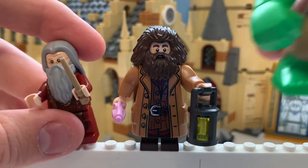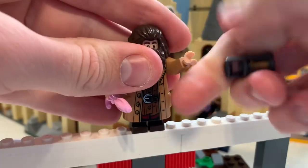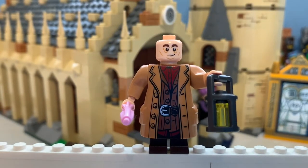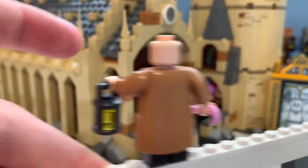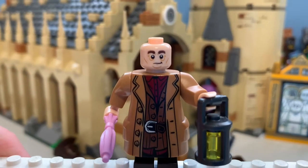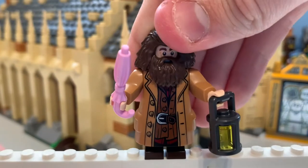Here is Rubeus Hagrid, who is kind of between a big fig and an ordinary minifigure, and he looks so awesome. He has a new lantern piece. When I first moved his hands they were so hard to move — such a tight fit, but such a good mould. His body printing is just amazing — the level of detail, his shirt, his over jacket, his big jacket. The sculpting is so good; he even has side pockets. His back printing, his face, the new hair piece — everything looks amazing. And his wand and lantern are great. I just think this is an amazing minifigure. These arms are new Technic arms.